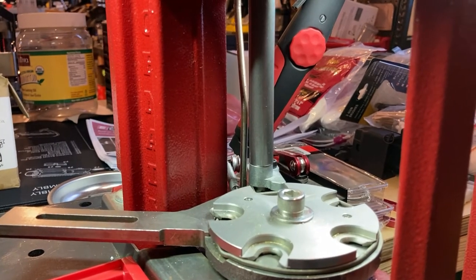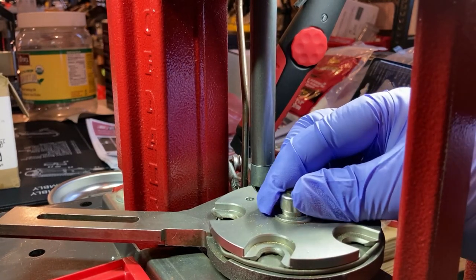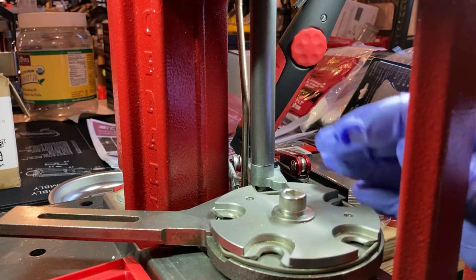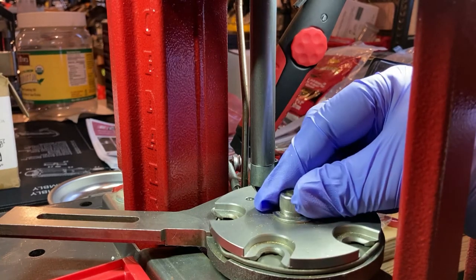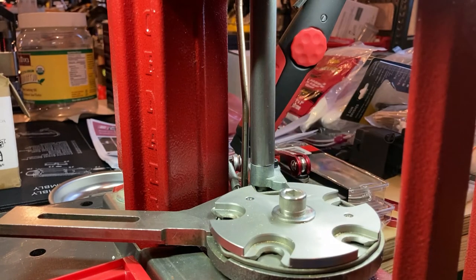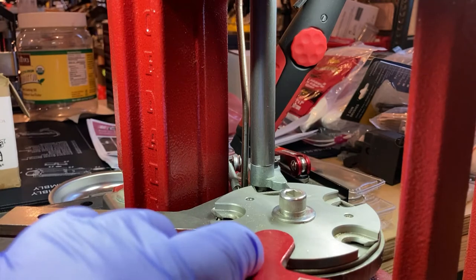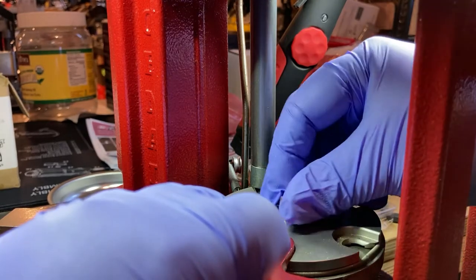First thing is that oftentimes when you're using your press, one thing that might happen with the Hornady is this central nut here might loosen up over time. They caution you in the instruction manual not to over-tighten it because you could damage the mechanism. It's always good every thousand rounds or so to check this to make sure it's still on there tight. It's happened to me several times — it had actually loosened a little bit just before I started filming. We're going to use our Hornady wrench to hold it in place and just a little turn and it came loose right there.